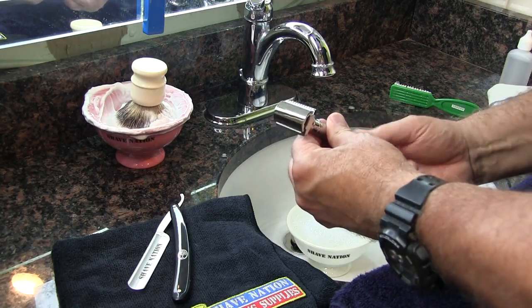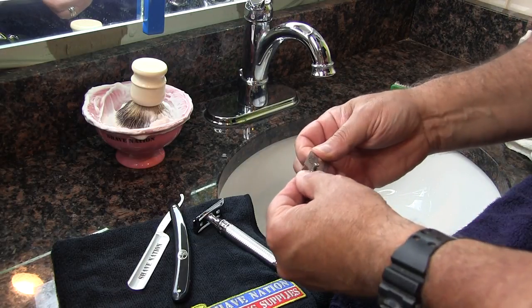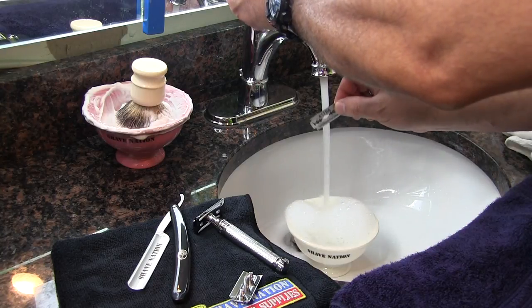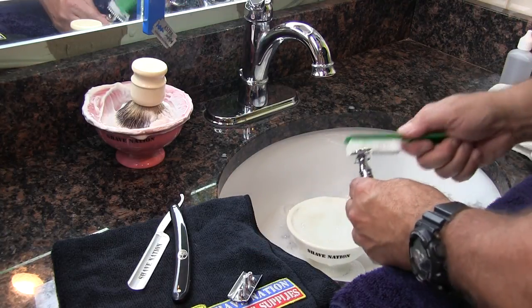Disassemble your safety razor and remove the blade. Rinse it under the water. Don't try to clean your blade — it's too dangerous. Store the blade on your ShaveNation magnet, out of the reach of children.